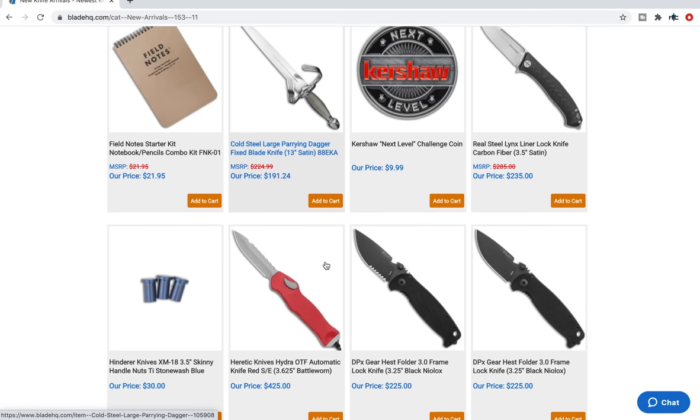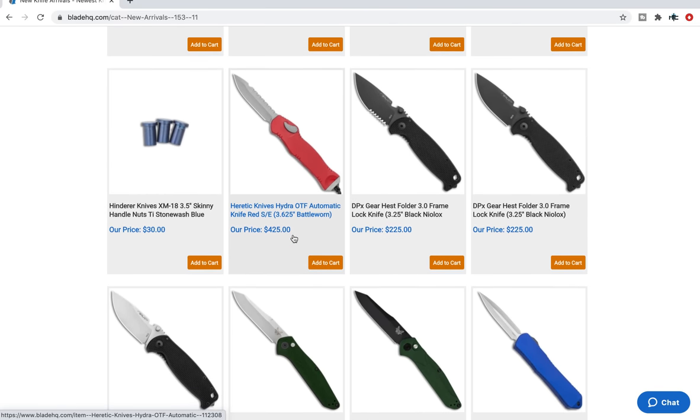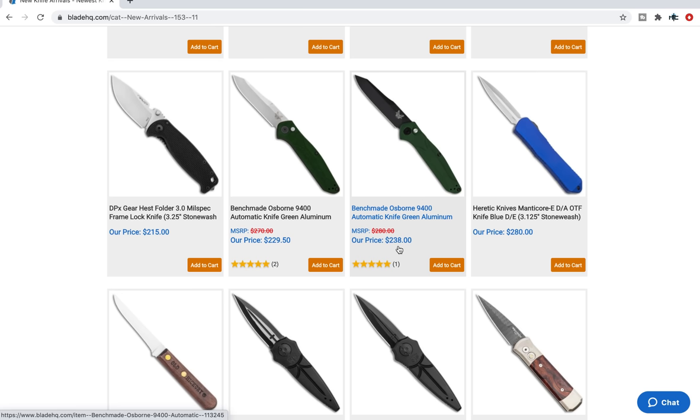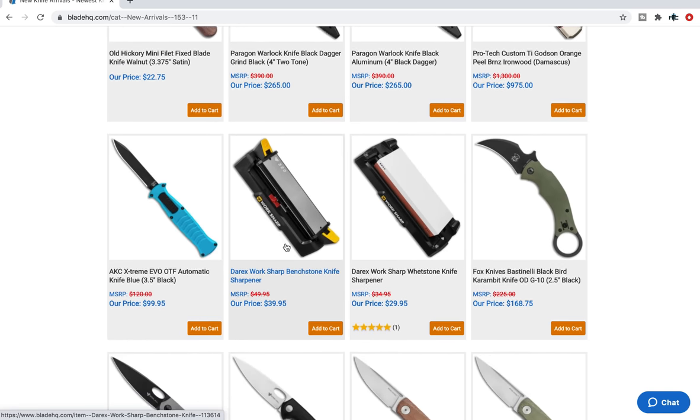Cold Steel large parrying dagger — if you find yourself in a daily situation where you need to parry, there you go. More Benchmade 9400 autos — I was very impressed with this. These are expensive, fairly competitive with ProTech prices. S30V and aluminum — it's expensive, but that's a good knife. Benchmade did a good job with that, honestly I was very impressed with it.